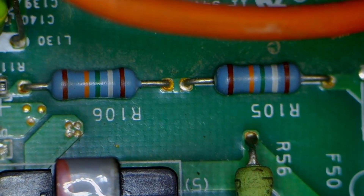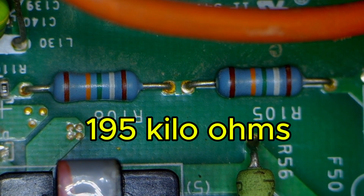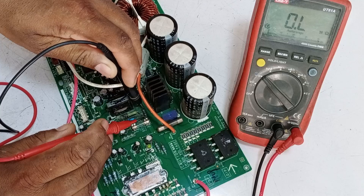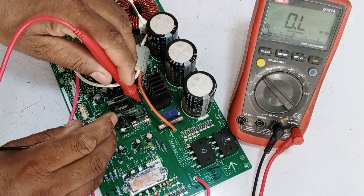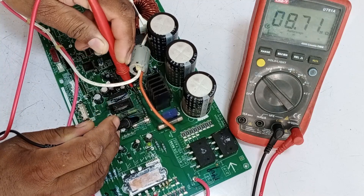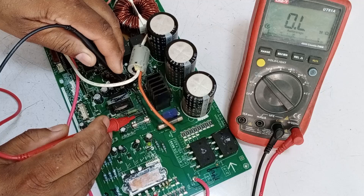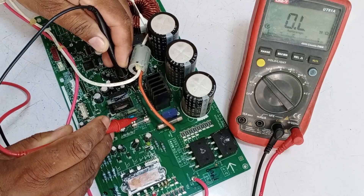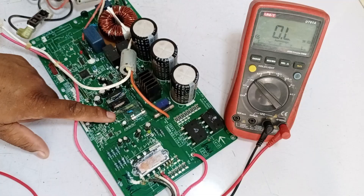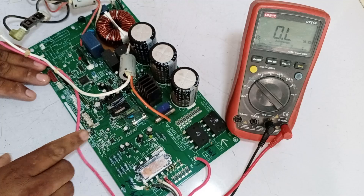There are two resistors that we need to check. When we check them, we see they are in series, and according to the color code, the individual value of both is 195 kilo-ohms. These resistors were affected by the water damage. When we check them individually, one shows 15 mega-ohms, and after changing the polarity it shows 5 mega-ohms — still very high resistance. Checking both in series shows 8.71 mega-ohms, indicating these resistors are faulty and need to be replaced. After changing polarity again, no value is showing, so both resistors are confirmed bad. I will replace both of them, install a new switching IC, and also change diode 53. Once everything is replaced, we will check if the system turns on properly.